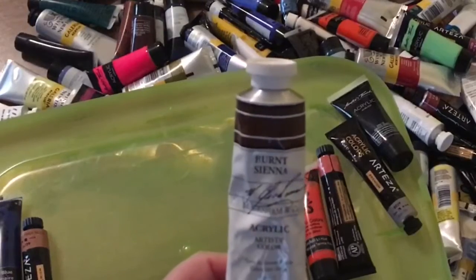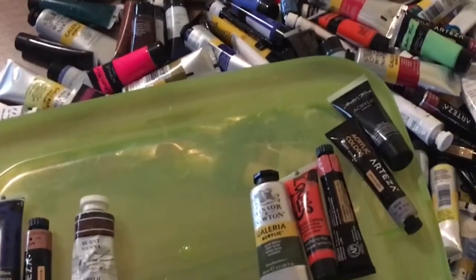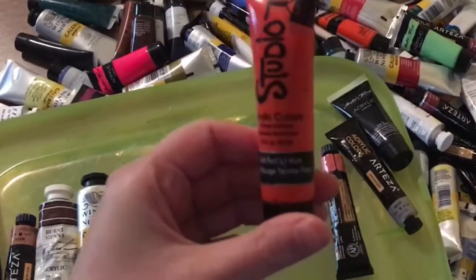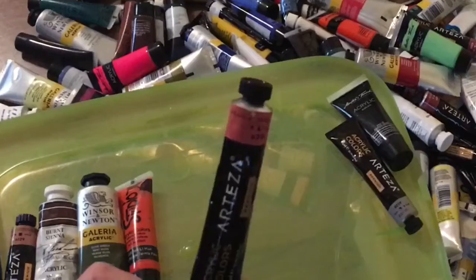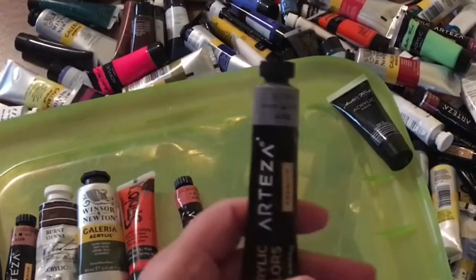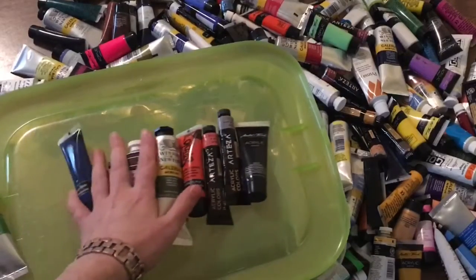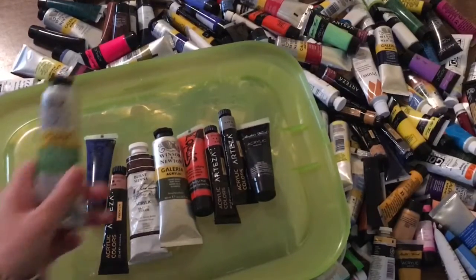Then I have burnt sienna — I've never used this one; it came in a monthly art box subscription, I think it was Art Snacks. Then olive green — I'm really not a fan of olive green, but we'll see. Then cadmium red light hue, which actually looks kind of orange to me. And pearl amaranth red, and silver — so I already picked my metallics without knowing it. And then Payne's gray.